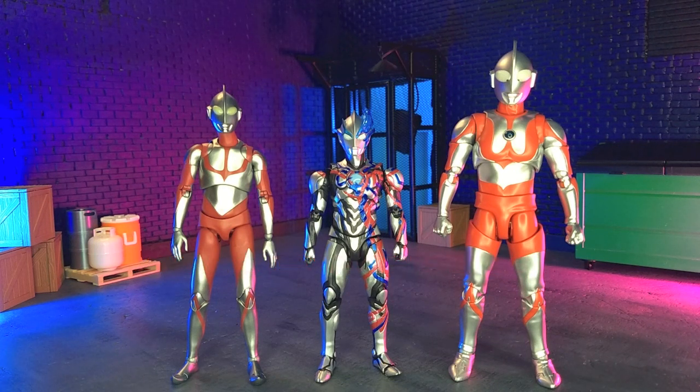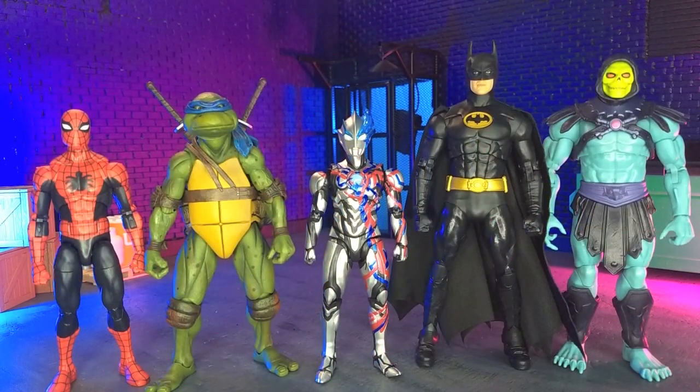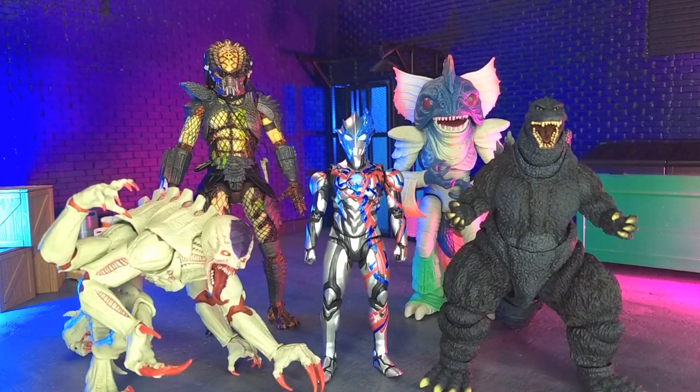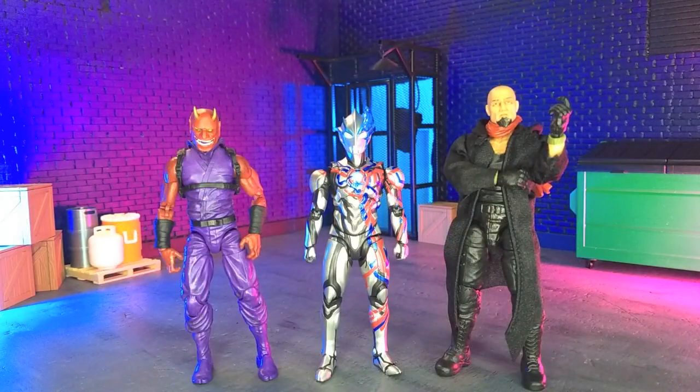Getting into size comparisons, here he is with a couple other Ultraman figures from Mafex and Spectrum ACG, with some domestics, with some other imports, with some monsters, and finally with our articulated icons Oni and yours truly in human form as the Valverse Action Force figure.